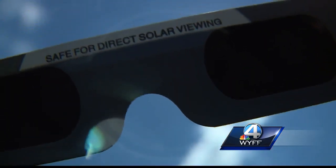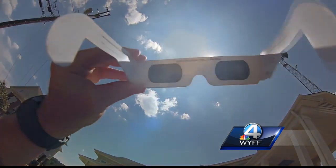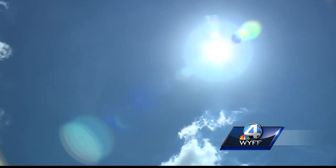These glasses are about a thousand times darker than regular sunglasses, only letting in about 1% of the sunlight. Dr. Amber Porter from Clemson says while it's never safe to look at the Sun on a regular day, it's especially important not to do so during the eclipse on August 21st.